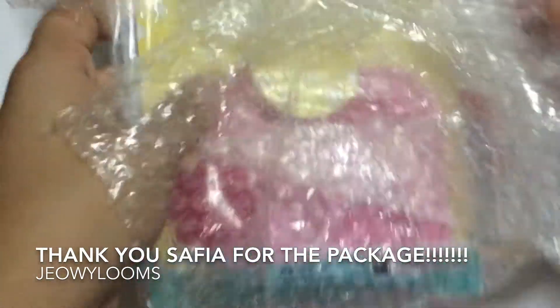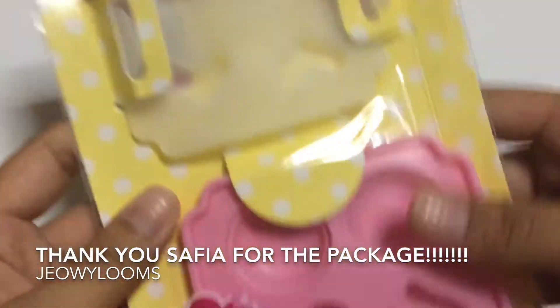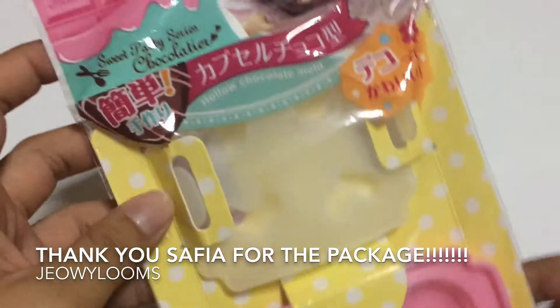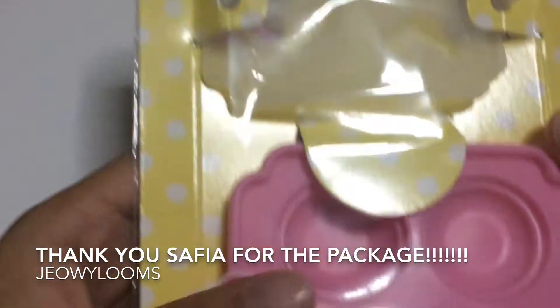So this is what she sent me. She sent me a mold! I can use this for resin — I can make macaroon resin now. I've been trying to find molds like this in Daiso but I can't seem to find them. Thanks for this, I can't wait to use it.